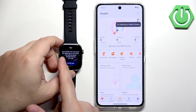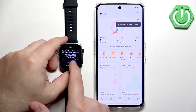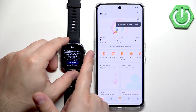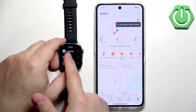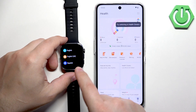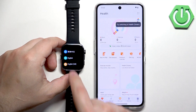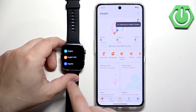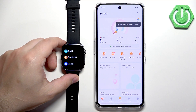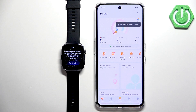When you turn on the watch and it hasn't been paired yet, you'll see a list of languages on screen. Select the language you want by tapping on it. Once you select the language, the watch will prompt you to download the Huawei Health app — this means the watch is now in pairing mode.